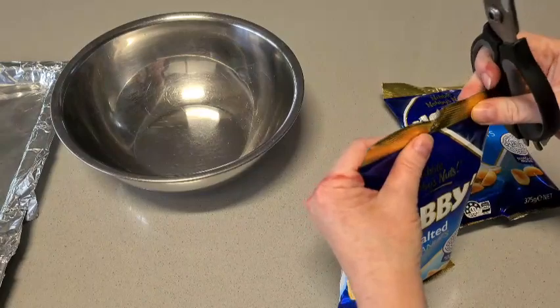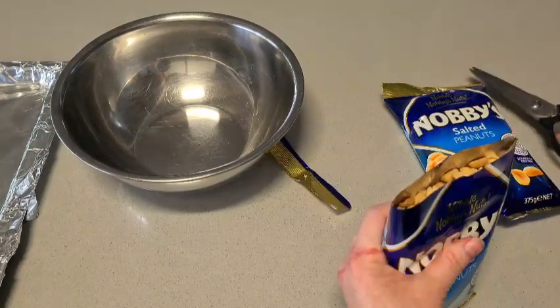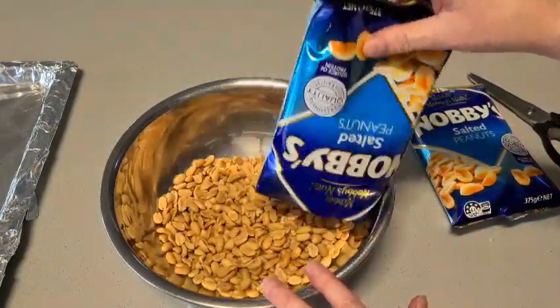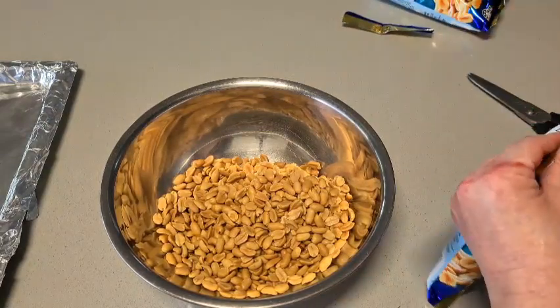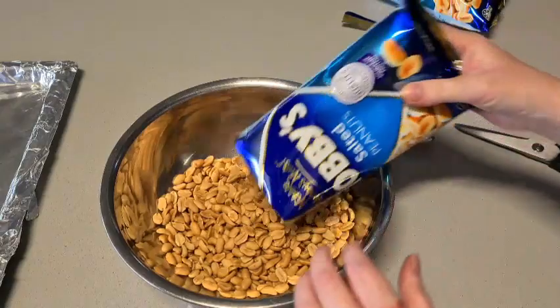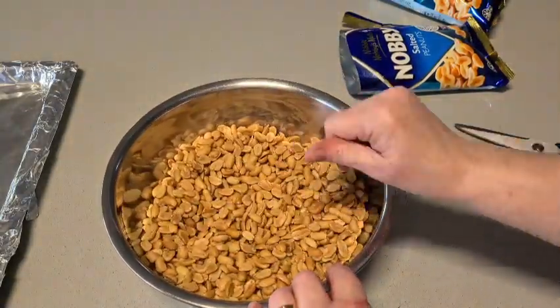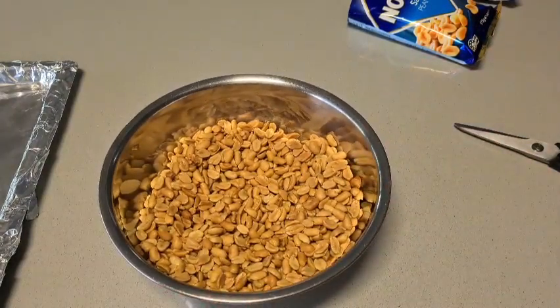Now the other thing with making peanut brittle — there are two important things. You have to get everything ready first before you even start melting sugar. As you saw, I've chopped up my butter, sifted my bicarb — everything is ready. Now the peanuts are going into the oven because we want them to be nice and warm.